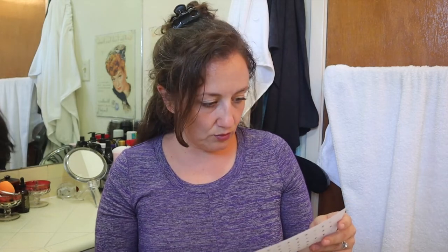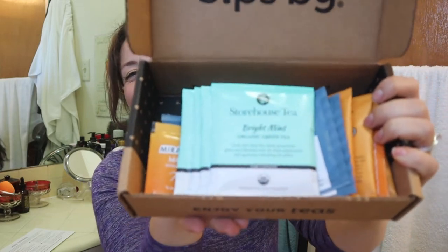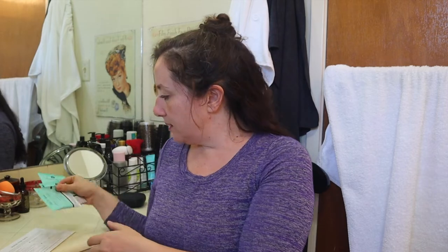Let me show you what's in here — look at all the tea! I'm spilling all the tea. There's a good amount. So there's some green tea — Bright Mint Green Tea. There are four of these, and this one is organic green tea, described as lively and clean.